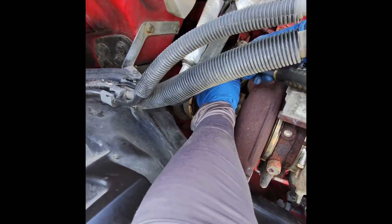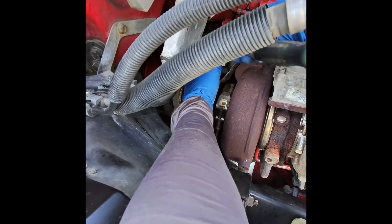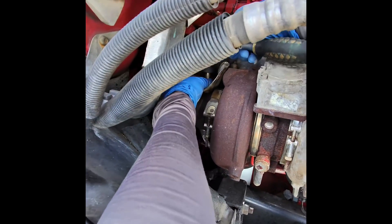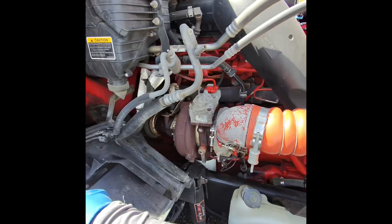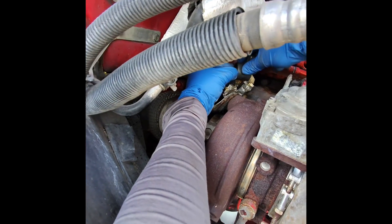The reason we're taking this out is because the check engine light came on. I'll post the error code — once we checked it, I found out it was a faulty sensor. Now removing the adapter.